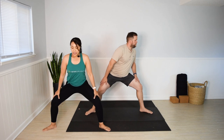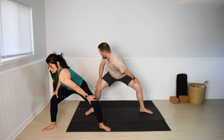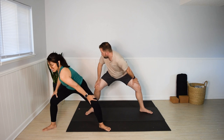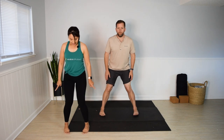Other side. Last few seconds here. Release. Heel-toe the feet in and shake it out.